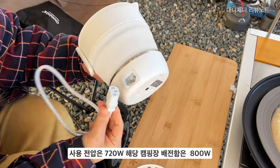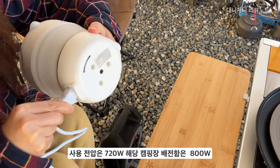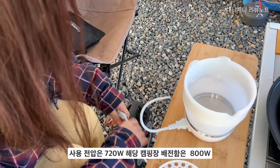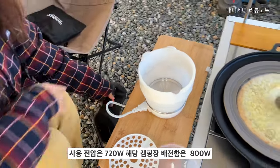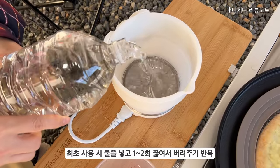전기포트의 독특한 부분은 사용 전압이 720W인데요. 저희가 방문했던 대부분의 캠핑장 배전압은 800W였어요. 물론 좀 오래된 캠핑장 같은 경우는 600W도 많은데요. 요즘은 800W에서 1000W까지도 있어서 그런 정도 체크하시고 가시면 사용하는 데 어려움이 없을 것 같습니다.